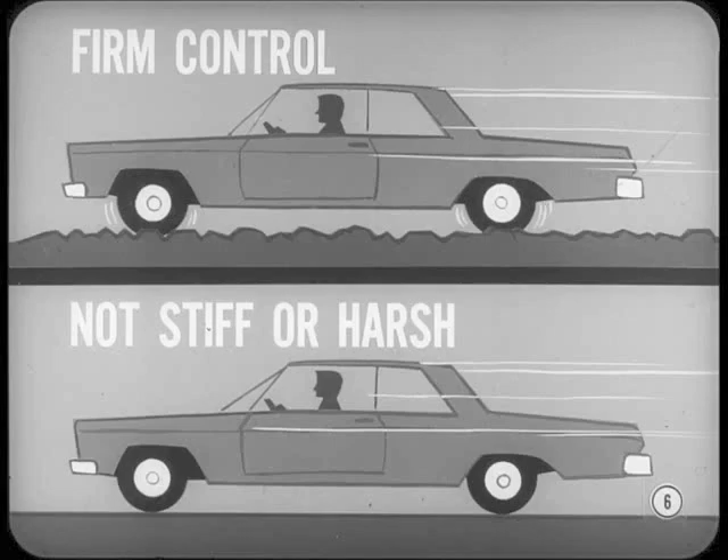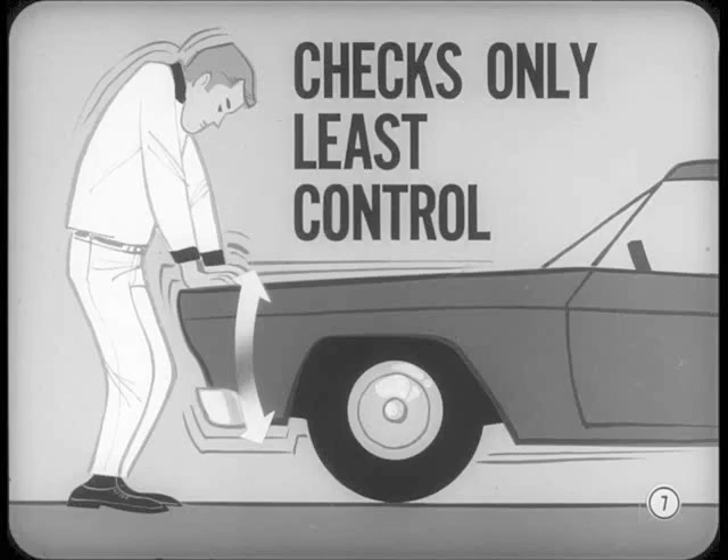Shock absorbers are designed to give variable resistance to suspension movement as needed. They do this so the ride has firm control on rough, bumpy surfaces, but is not stiff or harsh on smooth pavement. If you try to test a car in the shop, the relatively slow bouncing movement you can apply checks the shock absorbers only where they normally give the least amount of control.